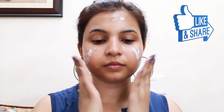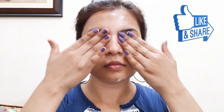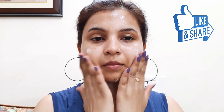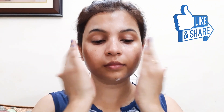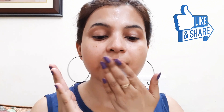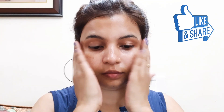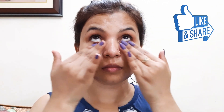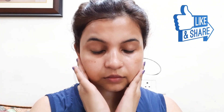After applying moisturizer, I am using SPF 30 plus sunscreen. Because it's summer and we are exposed to the sun, you must apply sunscreen. I will apply it all over the face.